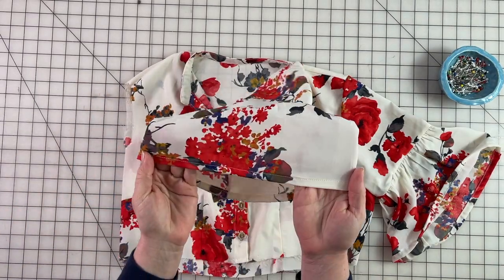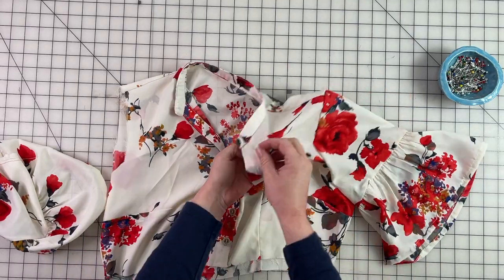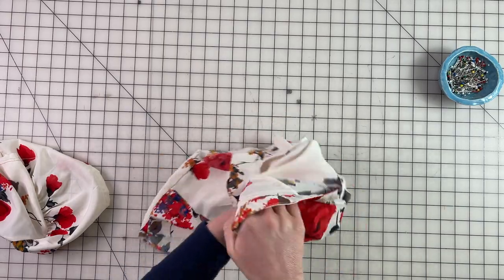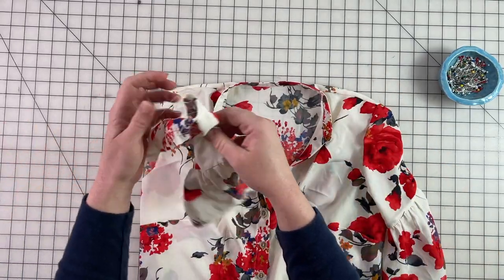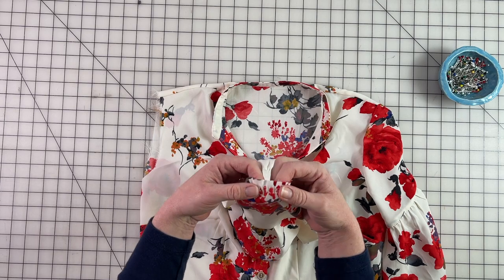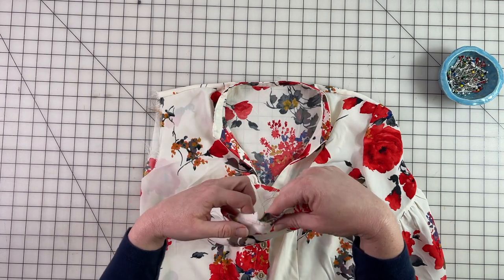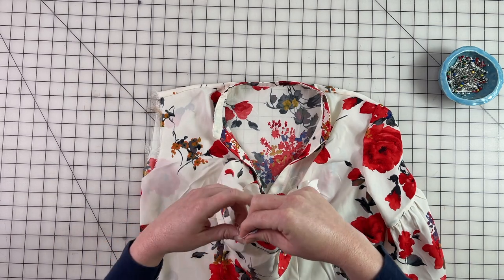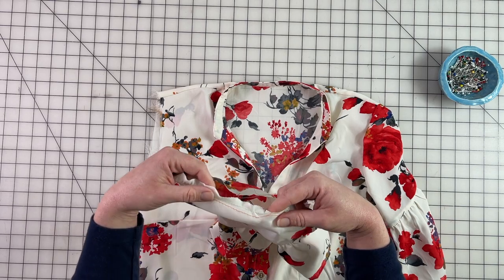Now that we have our hem finished we're going to insert our sleeve. I went ahead and inserted one sleeve here so I can show you what it looks like — we're going to try to get a nice smooth sleeve cap, and on the inside I have my raw edges all finished. The first thing you want to do when inserting your sleeve is gather the sleeve cap and ease it in. We're not gathering it like a skirt — we're just creating more of a shape. So slowly gather it by pulling on those bottom threads to create a nice little cap.